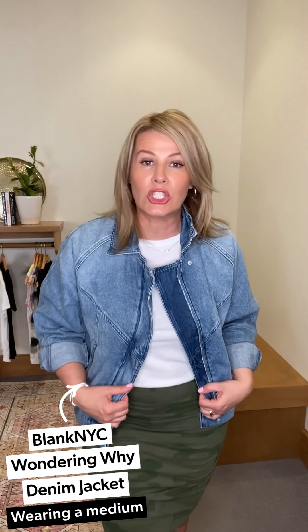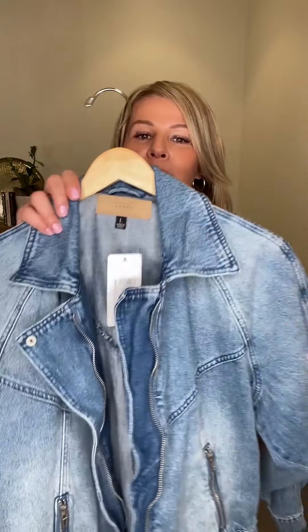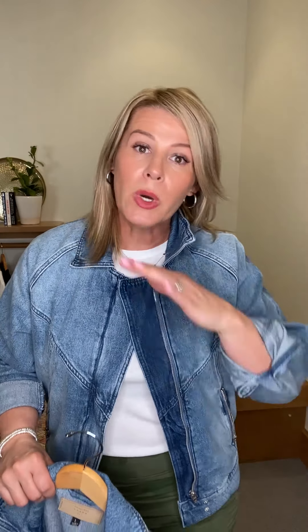This jean jacket is the BlankNYC Wondering Why — and I think it's called Wondering Why because you wonder why you shouldn't buy it. If you're curvier like myself, a little broader in the shoulders, BlankNYC is providing us with some excellent jackets this season that really work for our body type. It has a great 80s vibe, a little oversized in the sleeve, double cuffed, gathered in the back, great zippers on the side. Size-wise, I'm in a medium and I normally take a large, so if you want the trend without going fully oversized, go down one size.